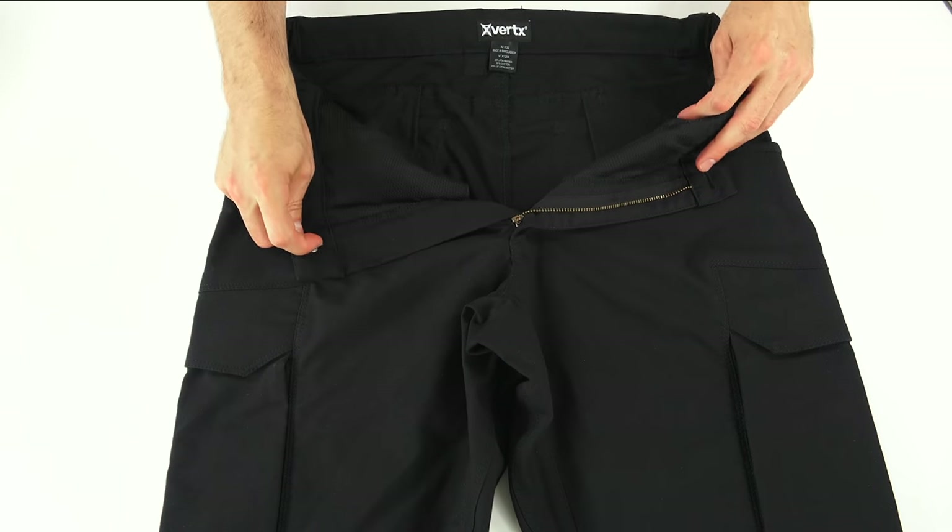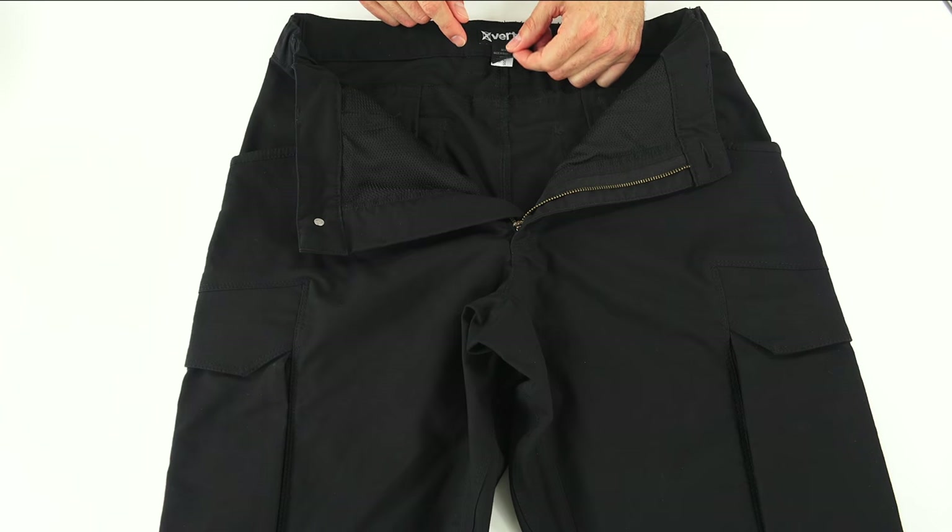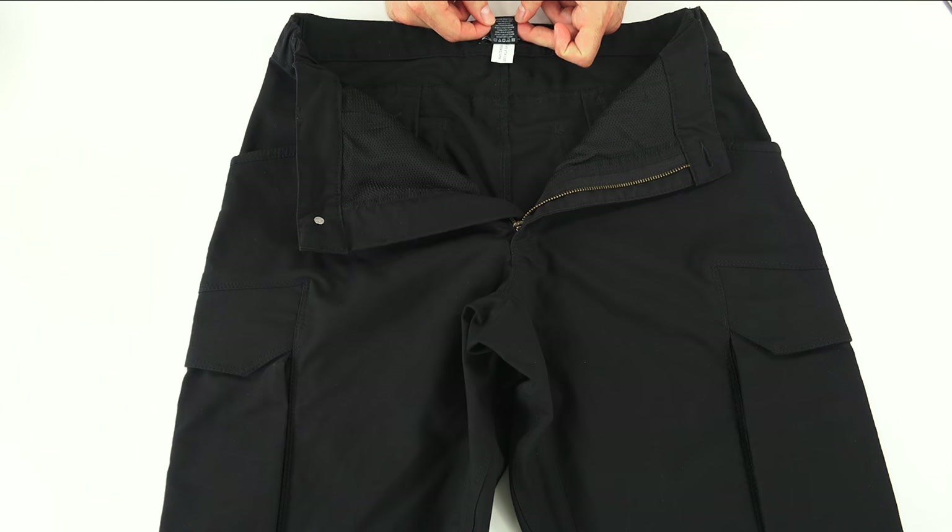Inside there's the Vertex logo, and the tag reads 32 by 30, 42% polyester, 35% cotton, and 23% of that 37.5 technology. The care instructions call for machine wash cold — I don't do that; wash with light colors — I'm sure there are dark colors in my machine; gentle cycle — I use normal; non-chlorine bleach — I don't use bleach; tumble dry low — I tumble dry regular; cool iron if needed — I rarely iron these; no fabric softener — occasionally I do; and do not dry clean — definitely no problem there.